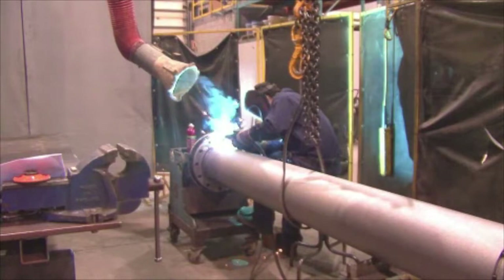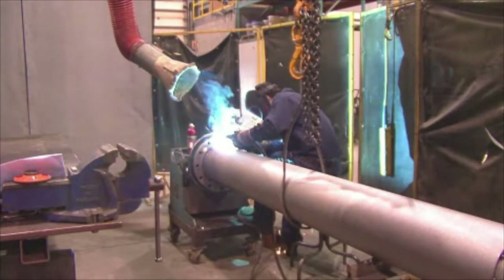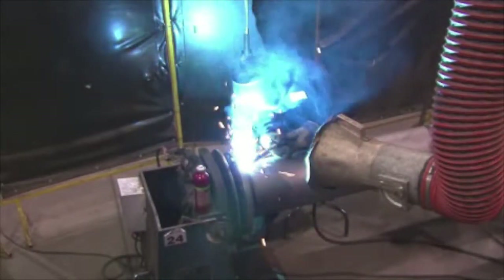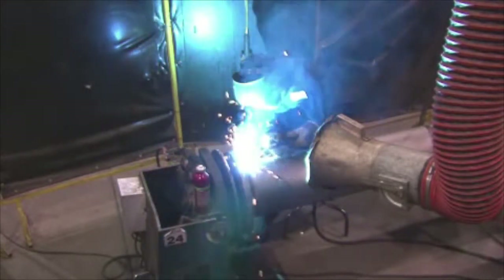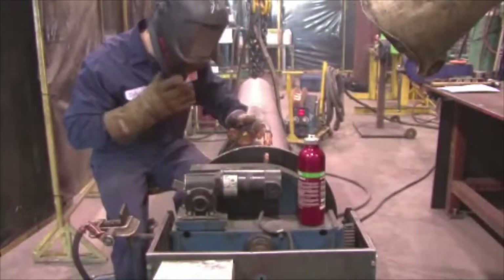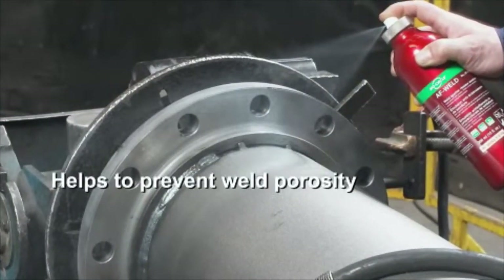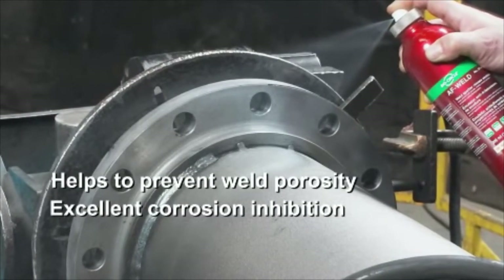One of the major annoyances plaguing welding professionals is spatter around the weld. They say welding is an art, but the effectiveness of anti-spatter is actually a technology. Therefore, it is important to choose the right product. A good anti-spatter will prevent spatter from sticking, saving you time on cleanup and in turn increasing productivity and efficiency. Furthermore, a good anti-spatter must also protect the weld, help prevent weld porosity, protect the surface against corrosion, and enable paint to adhere well to the surface.